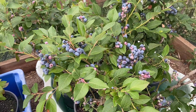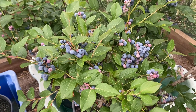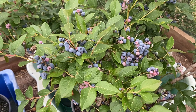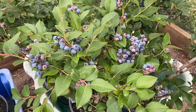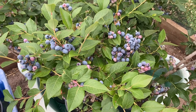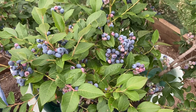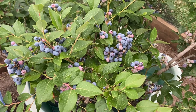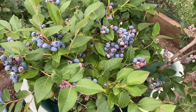Hi everyone, Daniel from Homegrown Australia. I'm in the outer eastern suburbs of Melbourne and it's the 31st of December, New Year's Eve. I've been picking the blueberries for about three weeks, but mostly over the last week I've been taking a bowl off these bushes each day, so I thought I'd share with you the little I know about the blueberries.